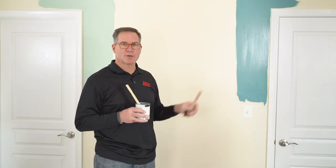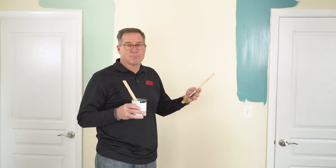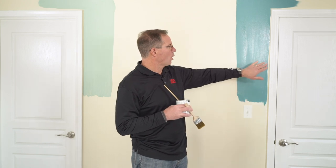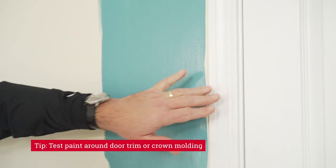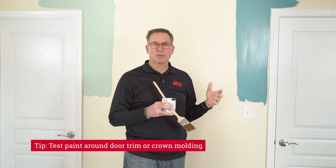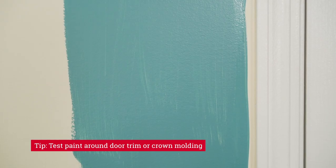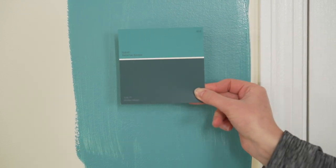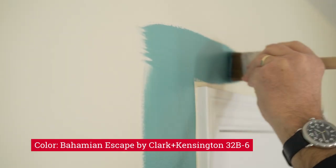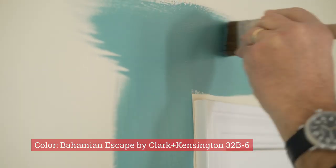When it comes to putting color samples on the walls — I've already got a couple of examples here — you want to do a good application of it, because you want to see how the color is going to look. If in a room like this you've got a wall where there's some trim in a different color, it's a good idea to take that color and go around it, so you can see how the color looks not only on the wall but against the trim color as well. You can see I'm doing a pretty good application of the color sample to really get a feel for the coverage and the color on the wall.